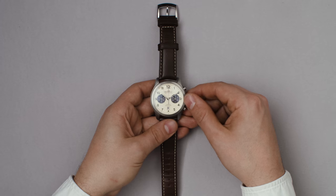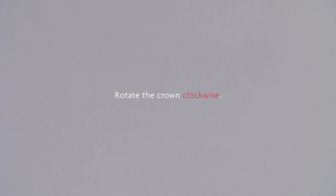To set the date, pull the crown out one click, then rotate it clockwise until you reach the desired date.